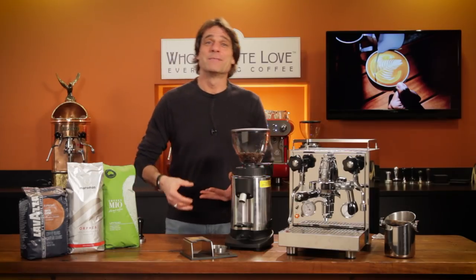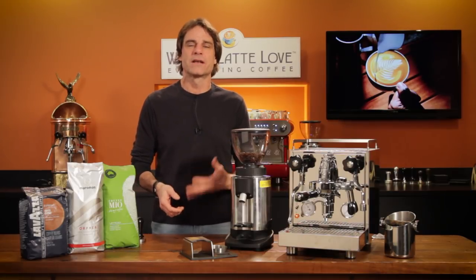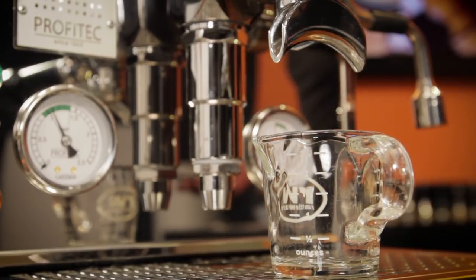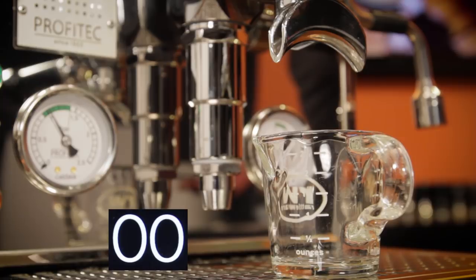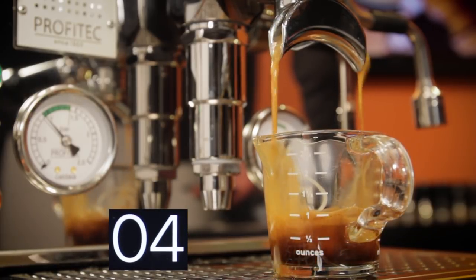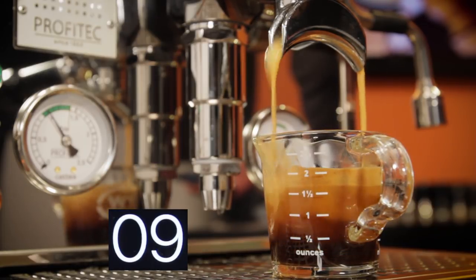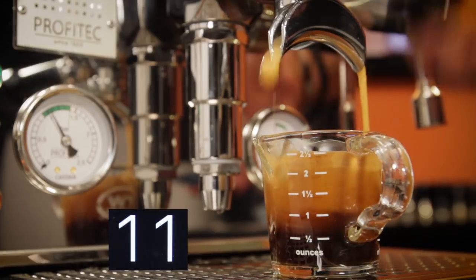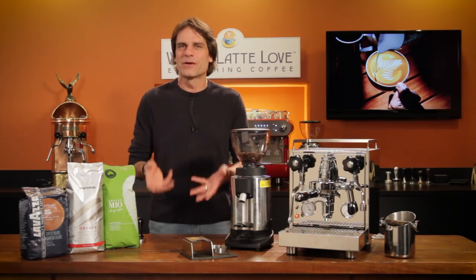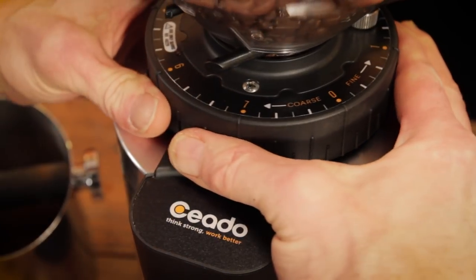With your portafilter loaded and the machine ready, let's pull a shot. We want about two ounces of espresso in 20 to 30 seconds from first drip. I'm using a rattleware shot pitcher to measure volume and timing with the stopwatch on my smartphone. I start the timing with the first drip, and as you can see it's coming really fast — I'll have two ounces way faster than 20 seconds, so I'm going to need to adjust my grind finer. I turn my grind setting to finer and try again, though I'm not really sure how much finer I should set it, so I make a guess and turn the adjustment this far.